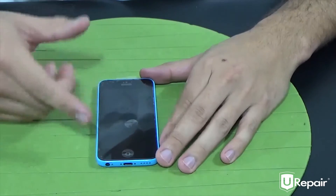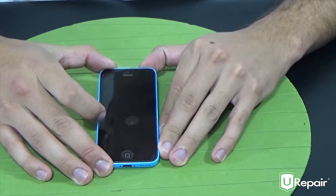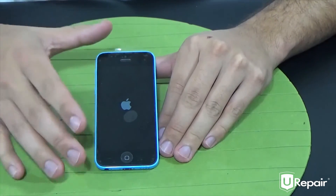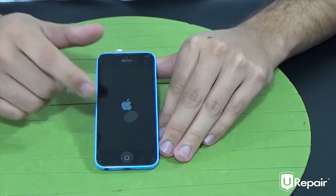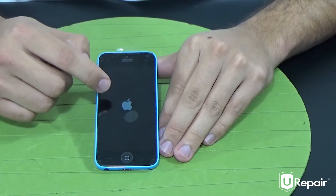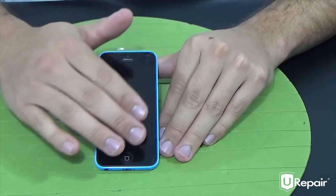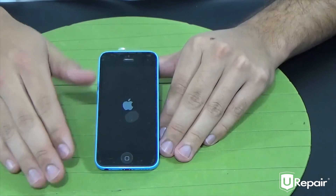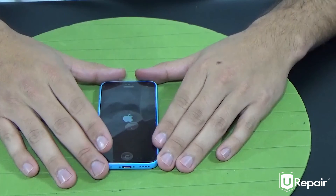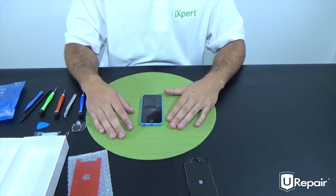We have successfully reinstalled the screen. We're going to go ahead and boot it — there's the Apple logo. Now make sure that everything works properly on your device. For the touch, pick up and drag one of your applications and move it around, making sure it follows your finger every step of the way, and that you don't have any lines on your display. If everything is working properly, you have successfully repaired your iPhone 5C. That's it for this video, guys — thank you.